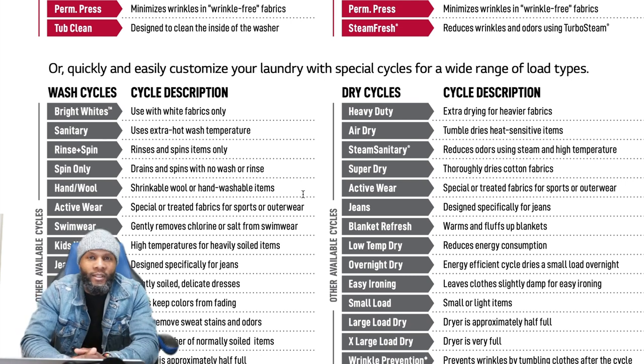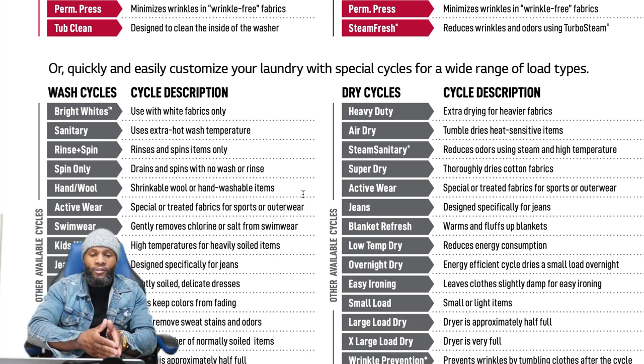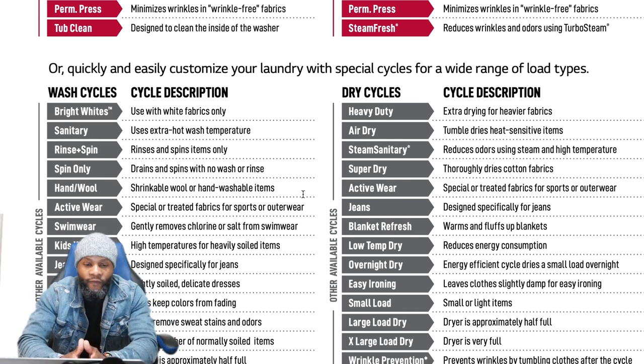If you're having spin issues with every load and the machine is balanced and loaded properly, you'd likely need a technician. But first try the Spin Only cycle. If it works, you may need to use it for heavier loads. Hand/Wool is for shrinking-sensitive wool or hand-washable items. Activewear is specially treated for sports or outerwear. Swimwear gently removes chlorine or salt from swimwear. Kids Wear is for high-temperature washing of heavily soiled kids' items.